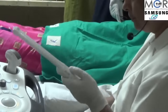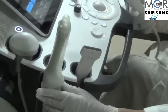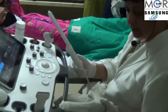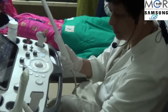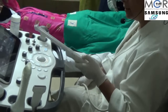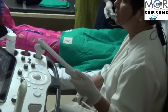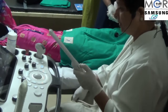Coming to the transvaginal probe, we have two types of TVS probes: this one is the 3D/4D volume probe and this one is the regular 2D probe, both of different frequencies. We can make a choice as per what we need. We have already seen the patient from the abdomen, so we know how her uterus is and can accordingly select the type of probe if we have the option.